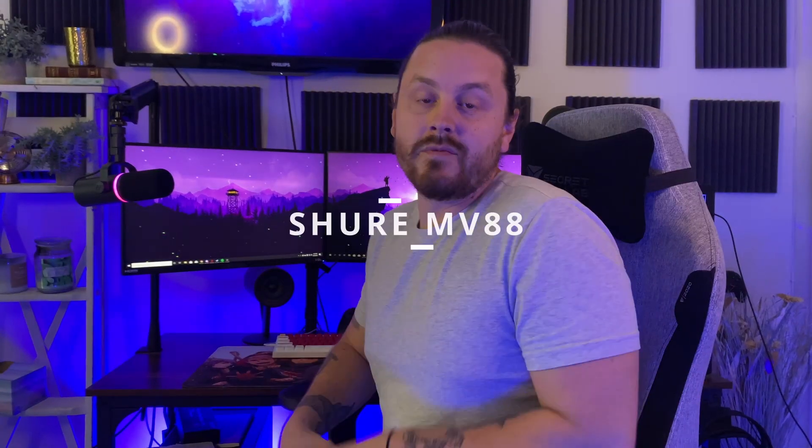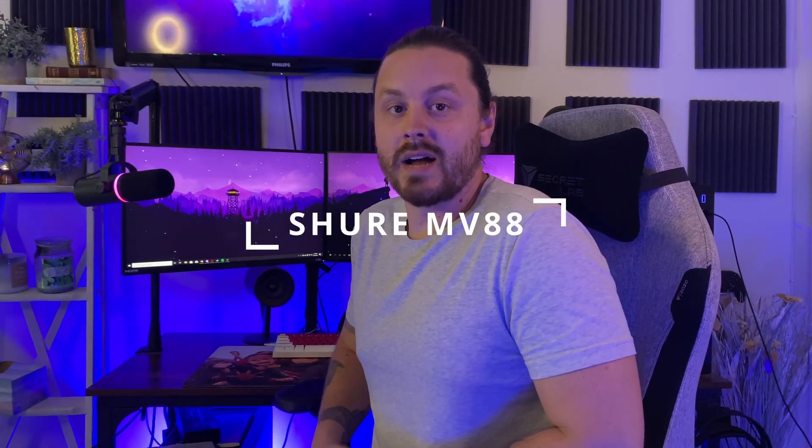This is the Shure MV88 microphone for your iPhone. It is going to be the best thing to change your audio game under 200 bucks. Let's get into it.